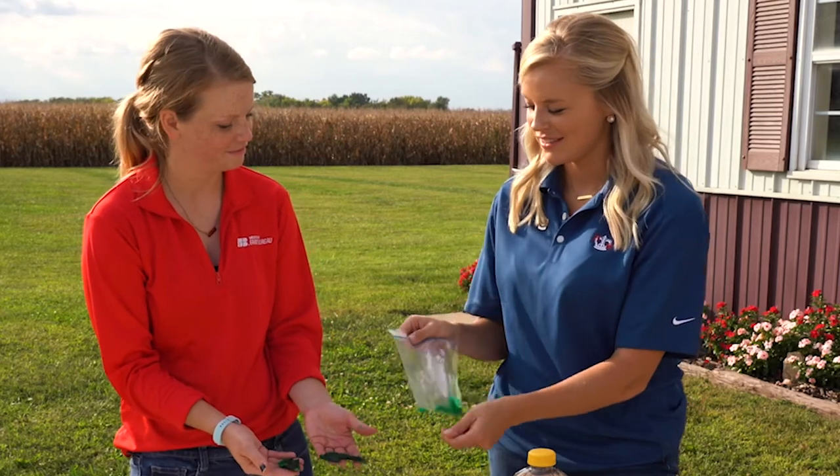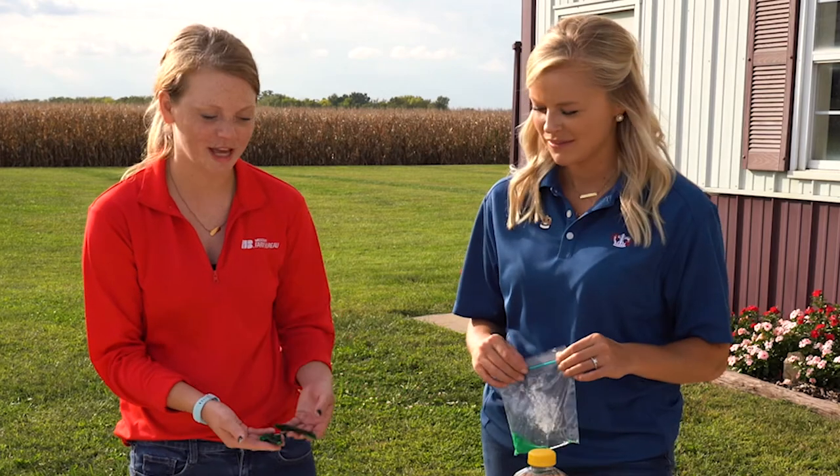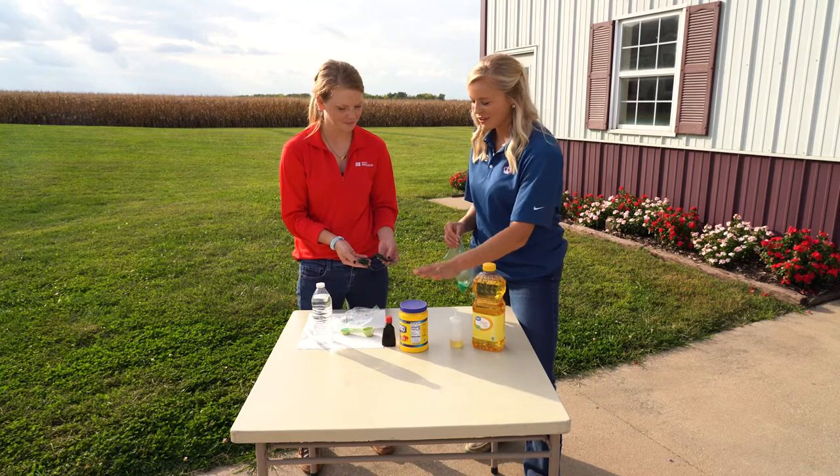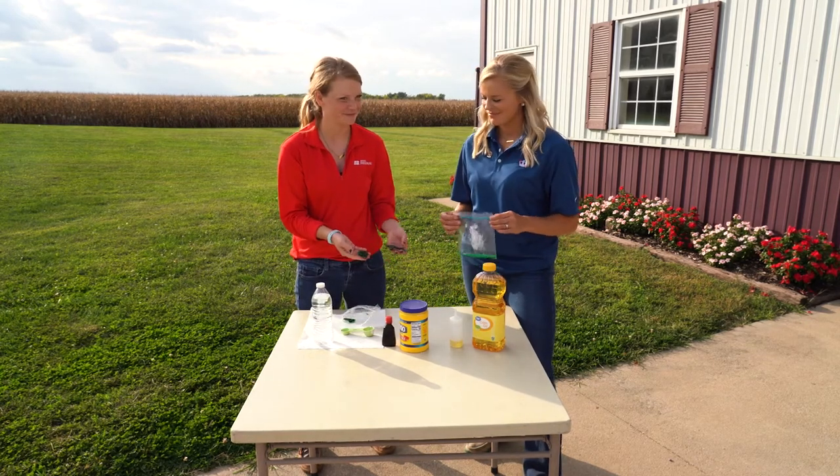So we went from this to plastic — from corn to plastic, liquid to solid. Using corn oil, cornstarch, water, and a microwave. That's all we did.